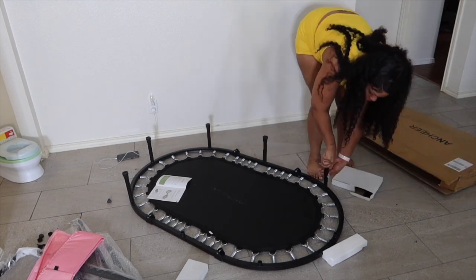I hate putting things together, but in a few minutes it was put together. And my toddler is a busybody, so it's perfect for him.